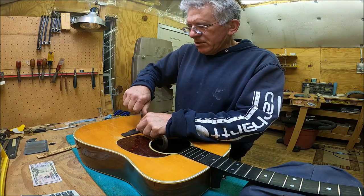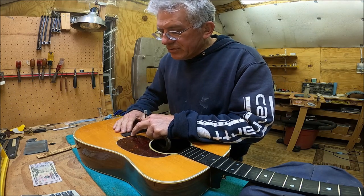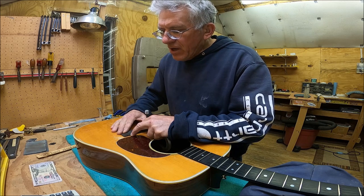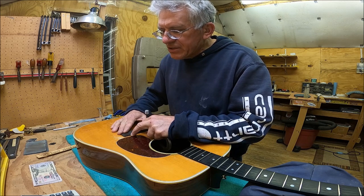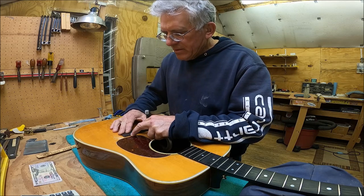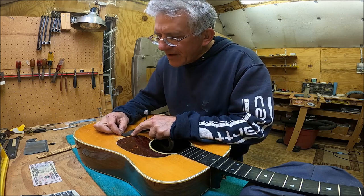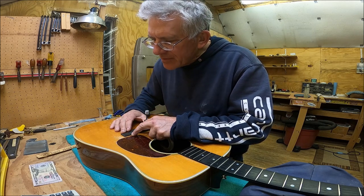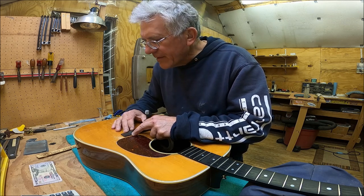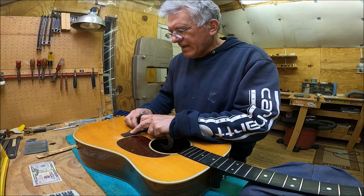The treble side needs to go a little closer, so I'm going to loosen this up. These Martin bridges are not always on there straight — not only are they off for intonation, but a lot of times they're not quite square either. It was hanging up on that corner of the super glue. I'm going to put it on right there — anchor that down.